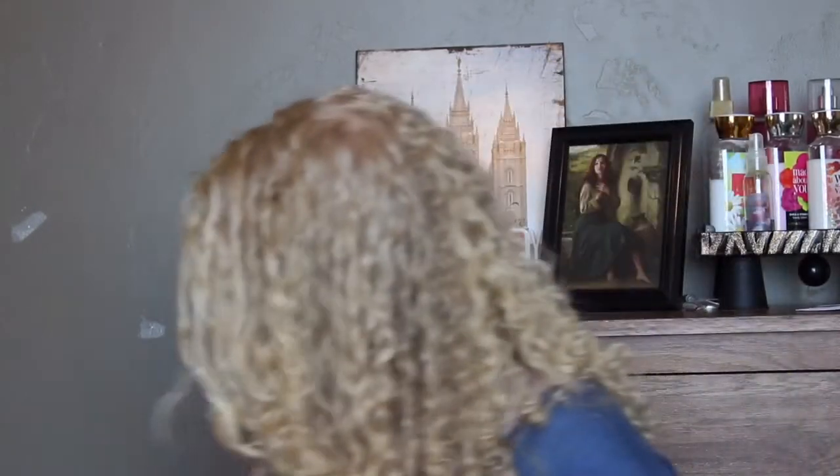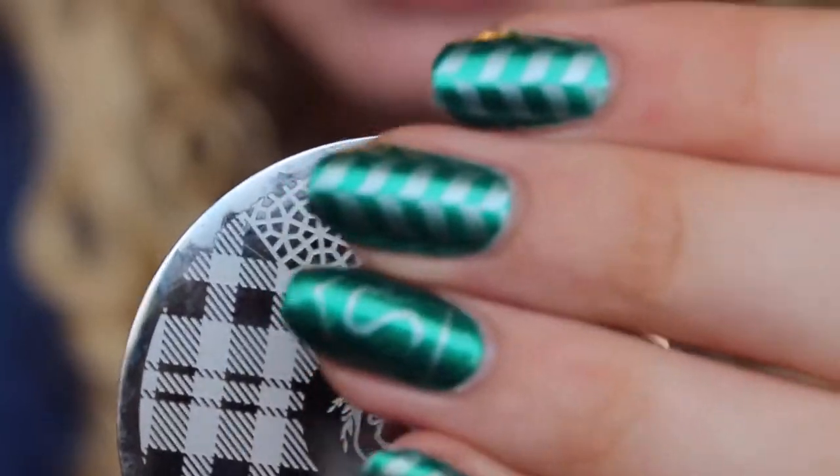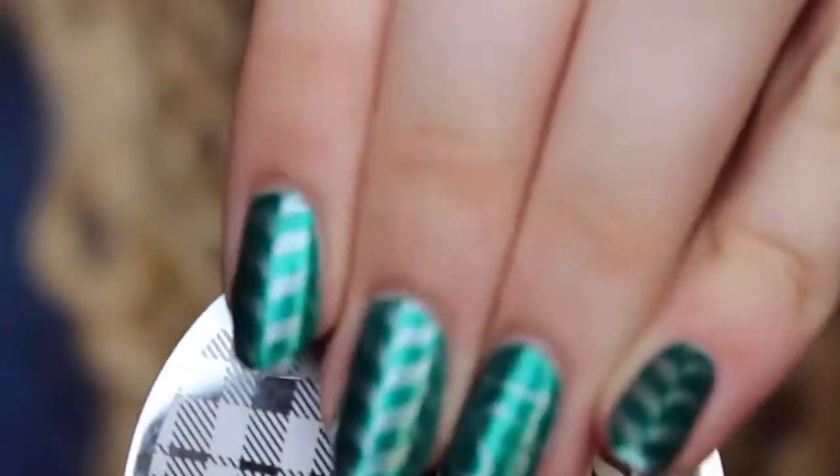Hi guys, it's Aspen from The Polished Forest and today's video is four different stamping techniques. For this video besides regular polish, you're going to need a stamping plate. Today I'm going to be using this Silhouette stamping plate, and also this Slytherin stamping plate. I love using the different designs and as you can see, I have Slytherin nails right now I'm wearing.